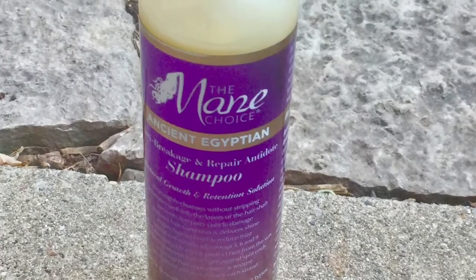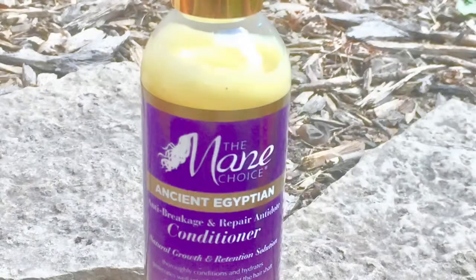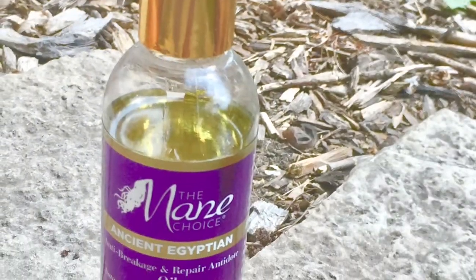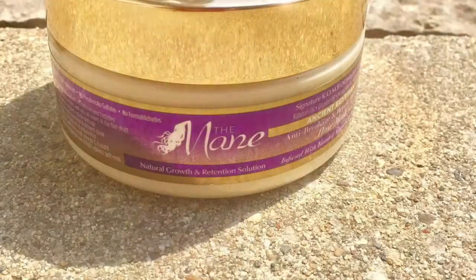Hello beautiful people! Today I'm going to talk about the Menchius Ancient Egyptian Anti-Breakage Repair Antidote Collection. This collection contains the shampoo, the conditioner, the oil, the hair mask, and the split-end treatment serum. This collection features the signature Combo Oil infused